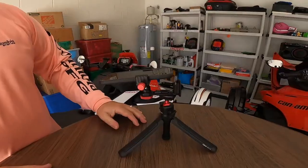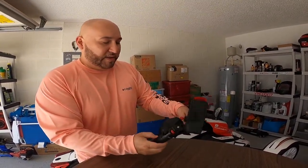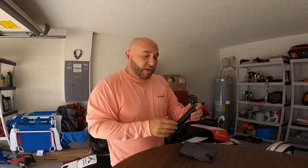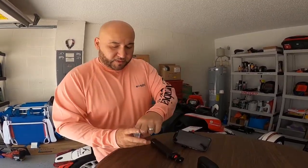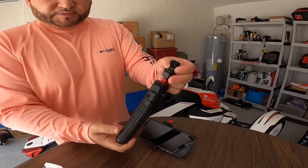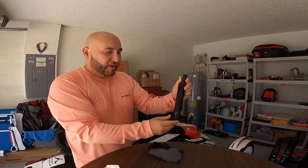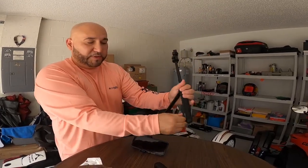I also use this other small tripod — it's from Ulanzi. It gives you all the adjustments, and this is the one I actually use for vlogging when I'm walking around. It's also the one we're using with the GoPro right now. When I bought it, it came with a GoPro mount, and that's what I'm using to record myself — I just hold it and record myself talking. If there's no one to help me, I'll use it as a tripod, put it on a table, and record that way.